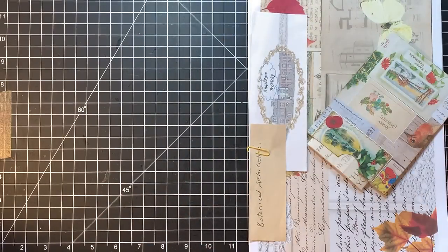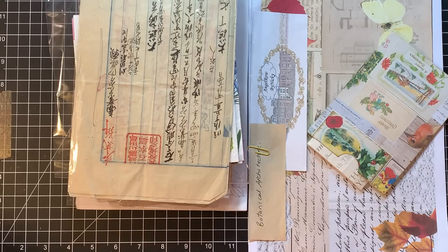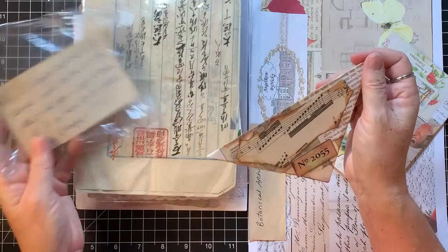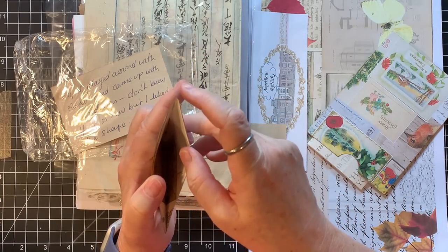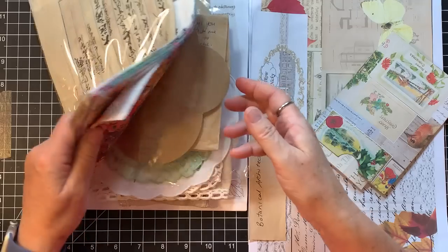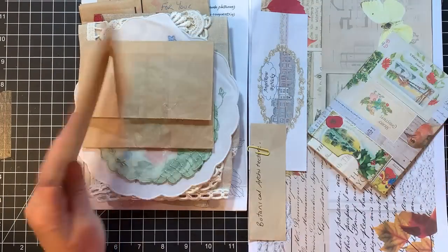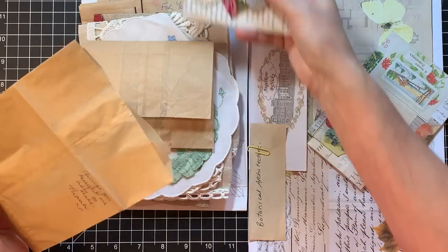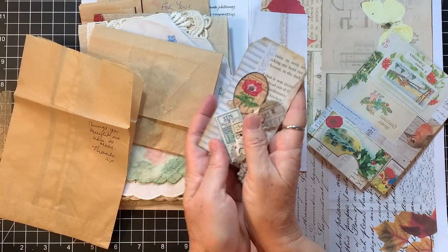This is happy mail from yesterday, and there were some fun things to play with. This was a cool one from Nikki that has a pocket on this side. Maybe we can figure out how she made that — so that'd be an option. There's some really cute clusters that she made, and I'm going to keep all these sacks too, because I think I can collage over them or use the pocket thing.